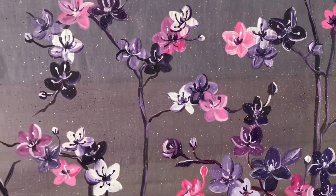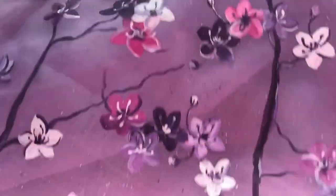Hello everyone, welcome back to Shuta's Universe. In this video I'm going to show you how I painted cherry blossom on a muslin silk fabric, so let's get started.